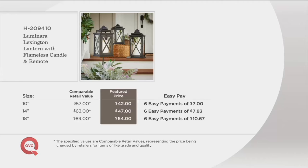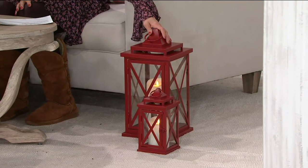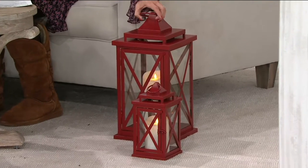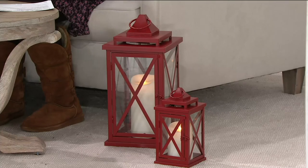The flameless candle does remove from the lantern. I want to call out the colors available with Janine's help, because since these debuted in October, about a hundred thousand have been ordered, so some sizes and colors are getting very limited. The red in one size is already gone. The only color left in the 14-inch is the pewter, so we have the 18 and the 10 in red, ivory, and black.